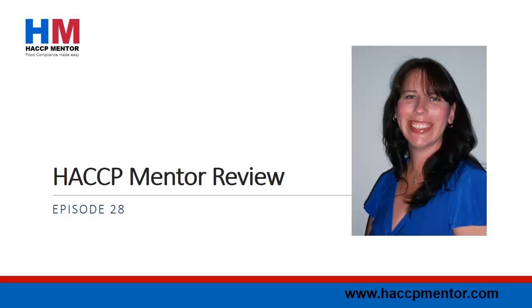Welcome to HACCP Mentor Review Episode 28. I'm Amanda Evans and in this episode we cover internal calibration test methods for bench scales, screening food handlers for disease, product traceability and export risk.